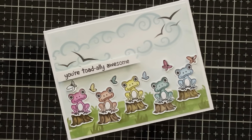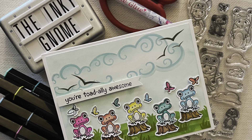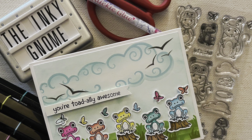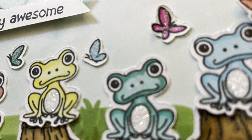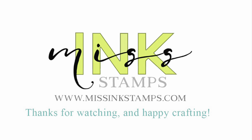That gave it just a little bit of extra shimmer on the frogs, and I love how this turned out — the cute little frogs, I love it! If you love cute little animals, this is a great set to use. I hope to see you again soon, thanks, bye!